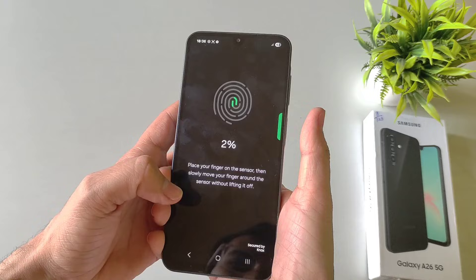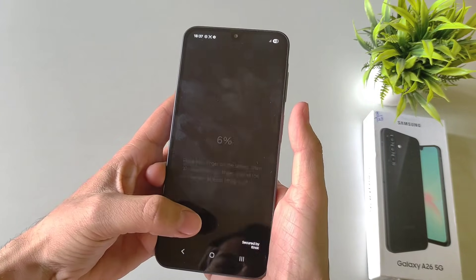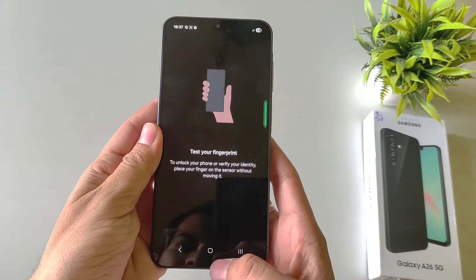Click on Register. Place your finger on the sensor and then keep on tapping the sensor until it completely captures your finger. After this, click on Done.